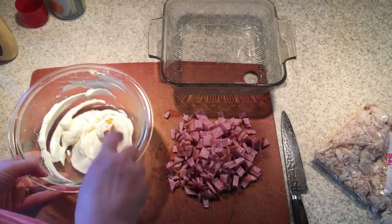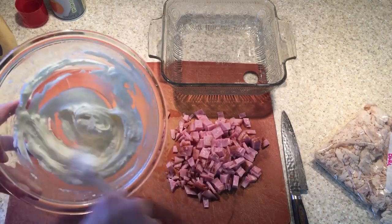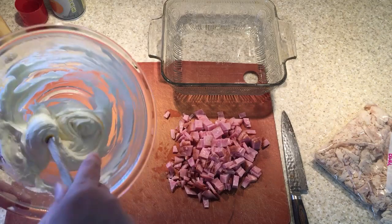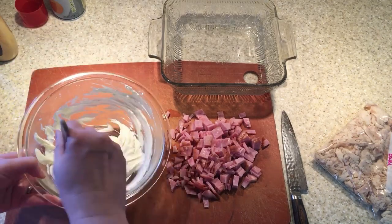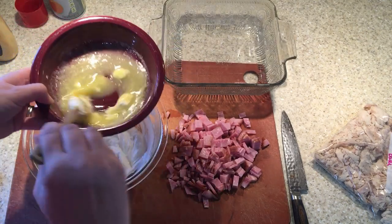So here we go. First we're going to make the sauce. You need to melt some cream cheese — I will have the recipe linked in the description below, it comes from a website. So you need some cream cheese and some melted butter.